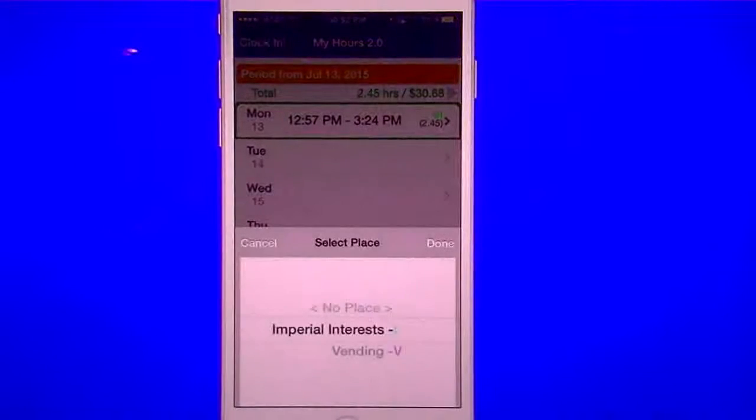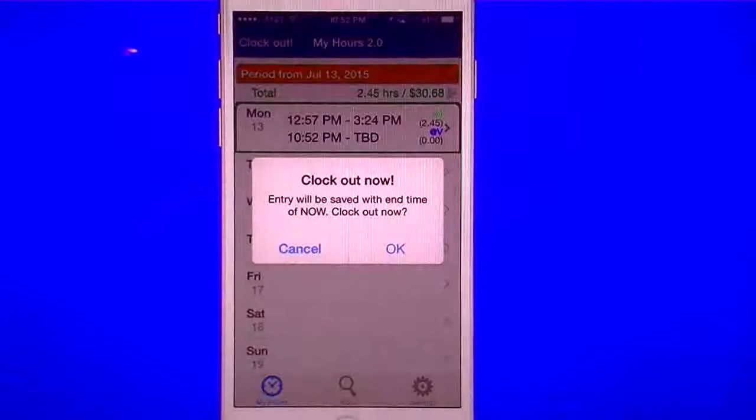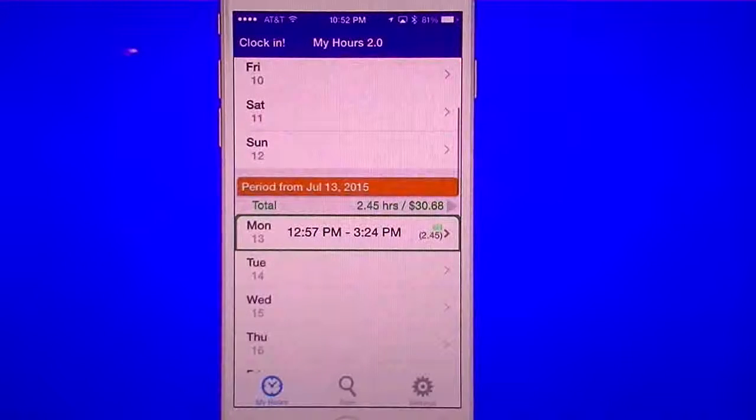You can hit the clock-in button, which lets you select any one of the places you have in the app. Once you clock in, it starts a timer and you'll see a red blinking indicator at the top, plus a badge icon on the outside. When you hit clock-out, it asks if you want to clock out — you say yes — and it logs your time. If you don't like it, you can hit the trash can to delete it.